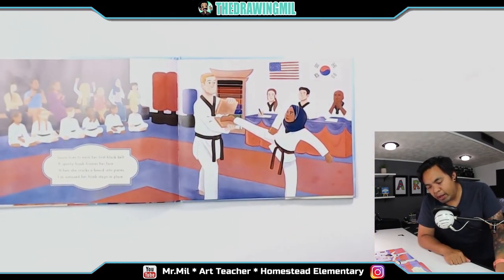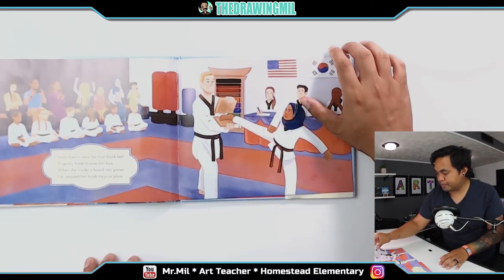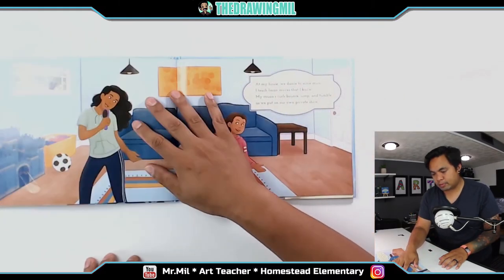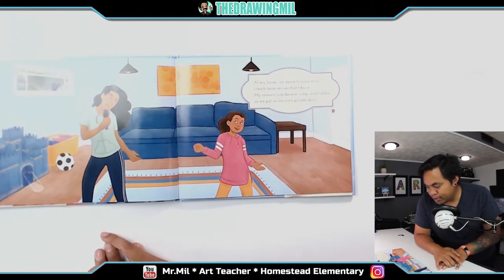Iman tries to earn her first black belt. A sporty hijab stays in place as she trains. At my house, we dance to some music. I teach Iman moves that I know. My cousin's curls bounce, jump, and tumble as we put on our own private show.